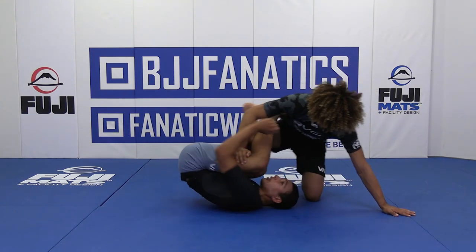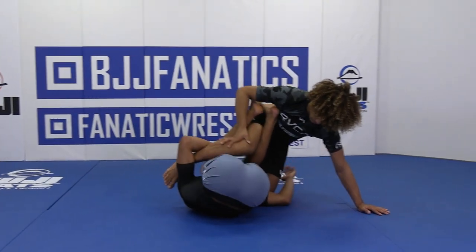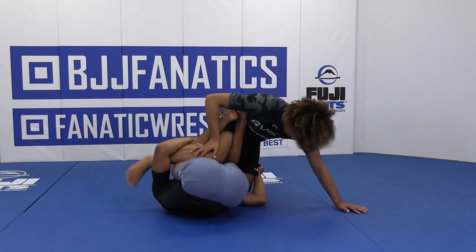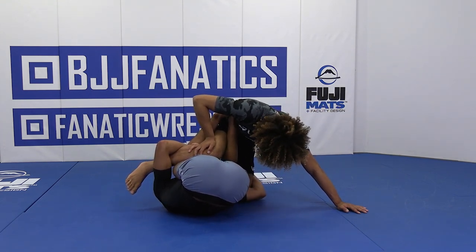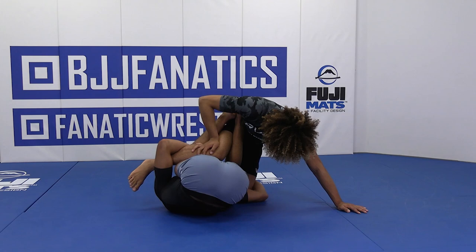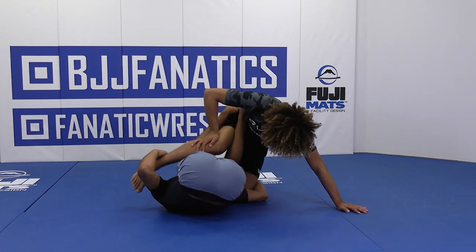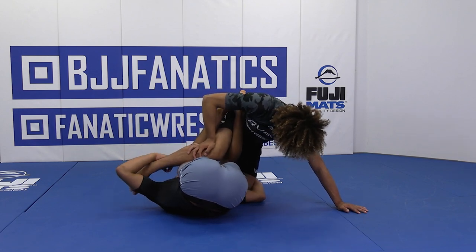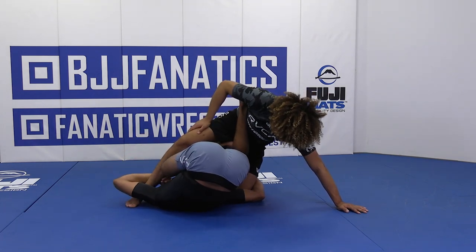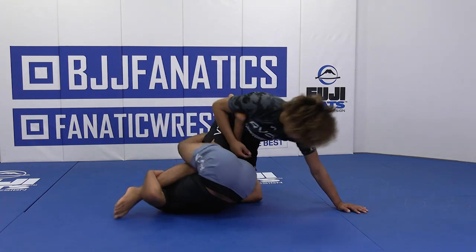I use my hand on my armpit to help me spin. And I stay in tight — I'm not extending. I'm keeping everything in tight, my knees to my chest. And I instantly grab this other leg right here. Now once I'm in this position, I'm going to lift the heel with my right hand. And I'm going to circle my right leg inside, come around and then chop.